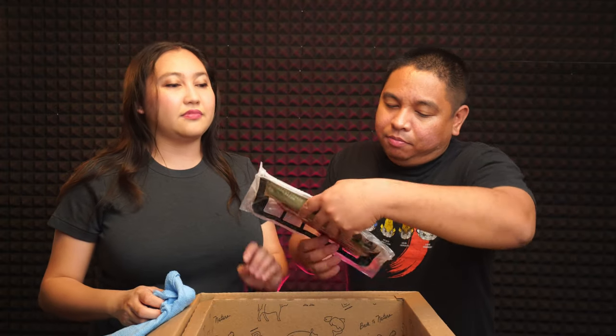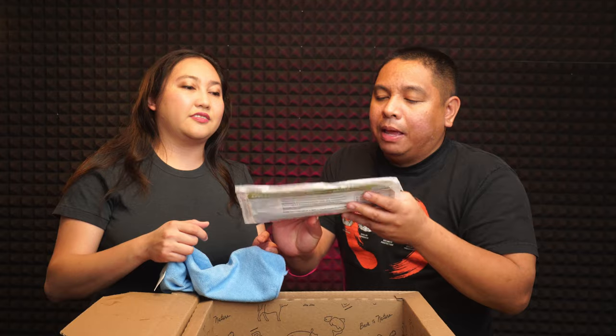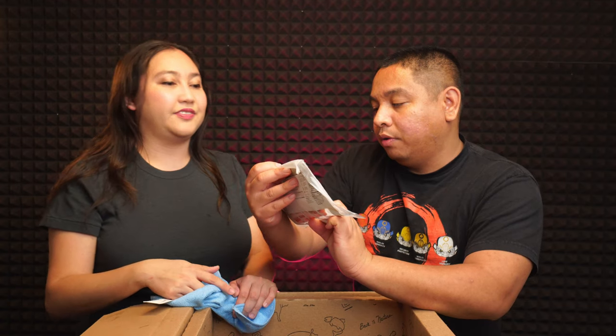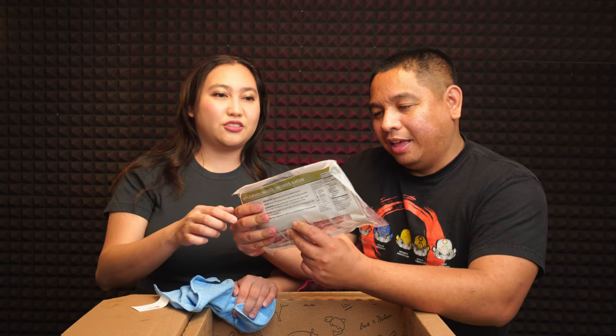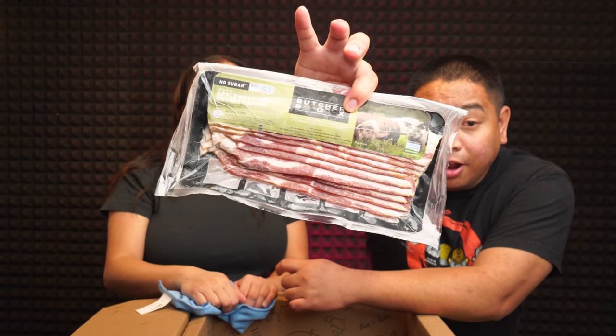Next on the list — we got a free one! Free applewood smoked uncured bacon. It's all natural, certified humane, no sugar added. And it's free — that's pretty cool! It looks so good.